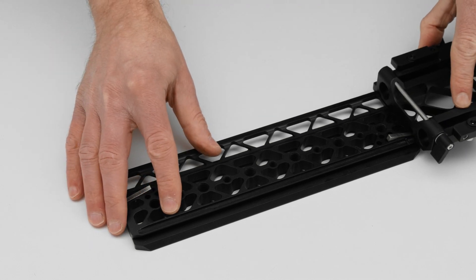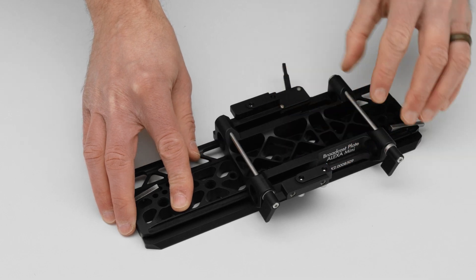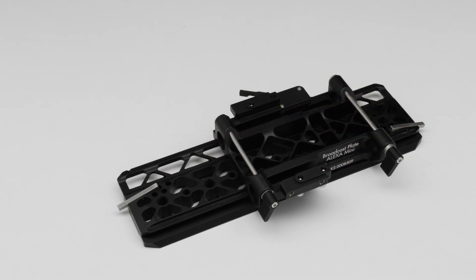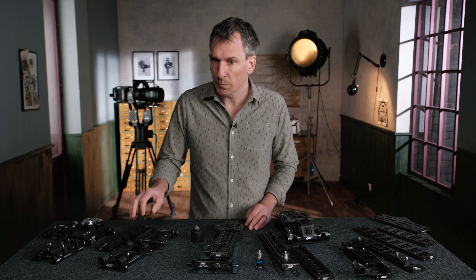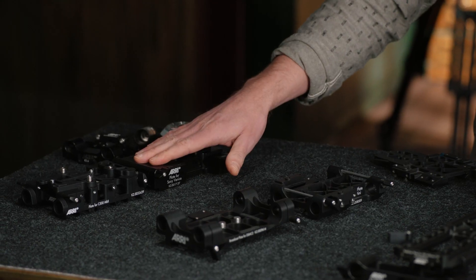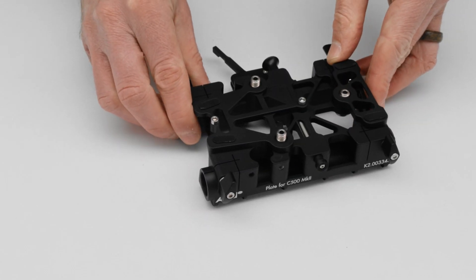Interestingly, that system is compatible not only with the Alexa Mini but also with other third-party cameras equipped with our PCS system. Here I've got the Sony Venice, the Canon C cameras, and some of the RED cameras.